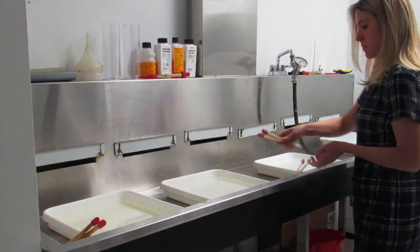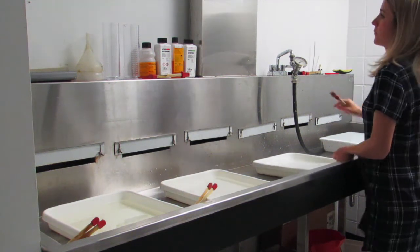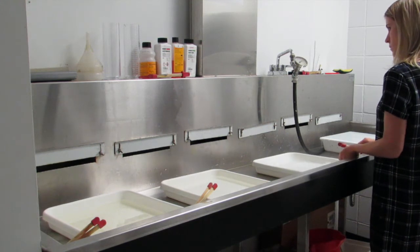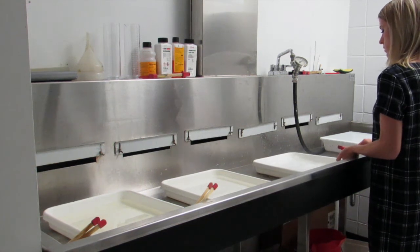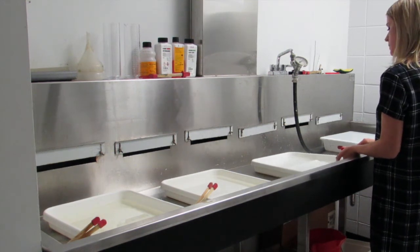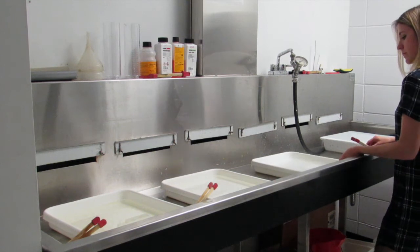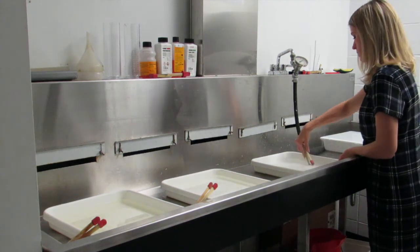I'll use my stop bath tongs to transfer my image over to what's called the fixer. The developer develops the image and makes it appear, the stop bath stops the developing, and the fixer makes it light-safe so it won't turn yellow after sitting out in the light. In the fixer I need to agitate for 120 seconds — you can use the clock on the wall or count each time you wiggle the tray. I'm constantly agitating and counting to 120 to ensure the fixer is completely sealing my image and making it light-safe.